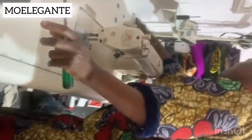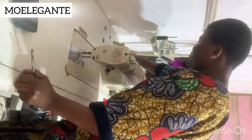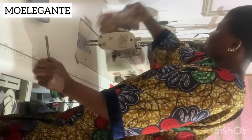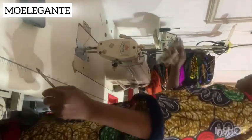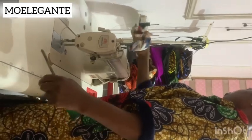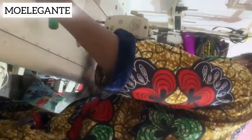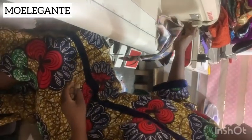And that's how to change your machine oil. I hope you have learnt one thing today. Please follow me, give me a thumbs up, like and share my video, and don't forget to follow me on all my social media platforms. We have a ready-to-wear platform, More Elegante. We train you at More Fashion Academy. For inquiries, call 081-017-836-00. Have a nice day and bye.